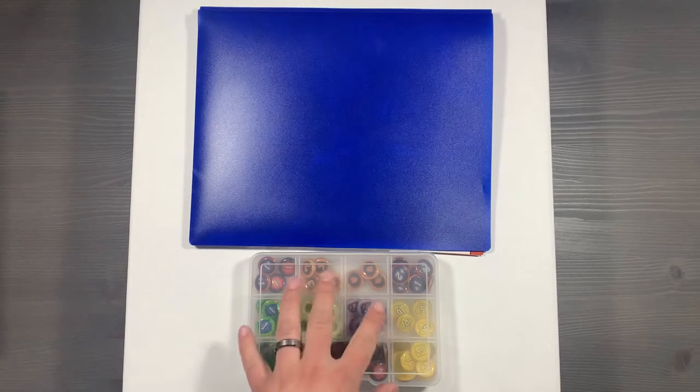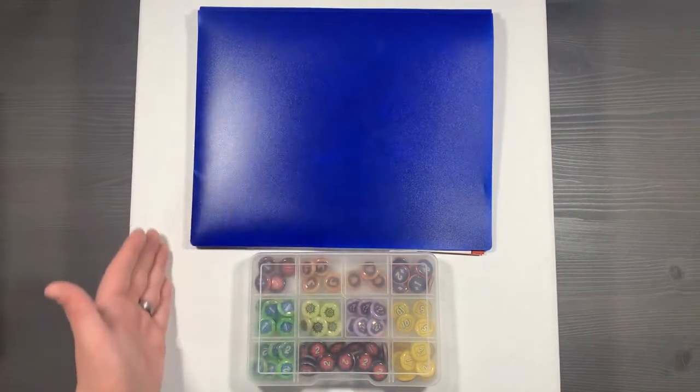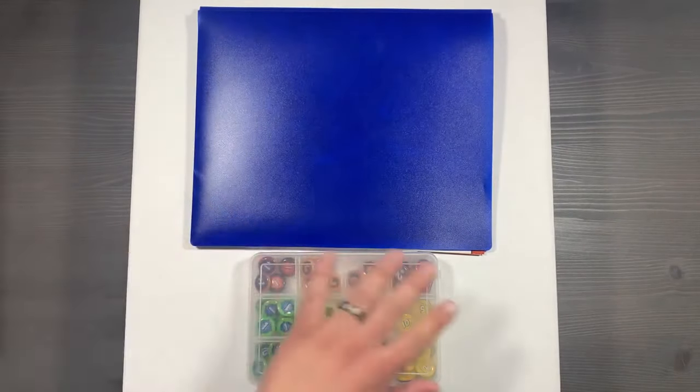Our storage system is divided into three different sections: our container for tokens, our paper container, and then all of our cards in this large white box here. First, let's talk about the tokens.